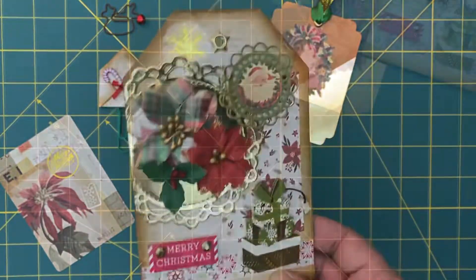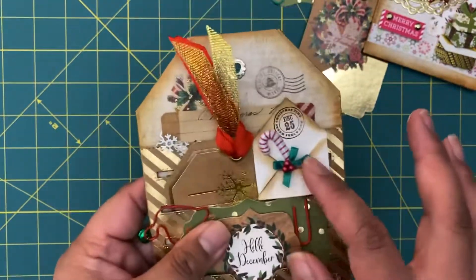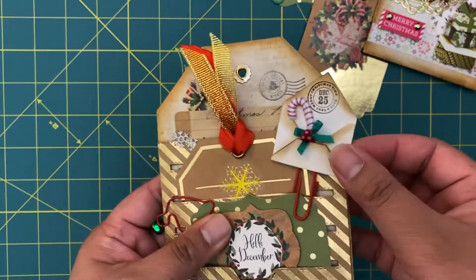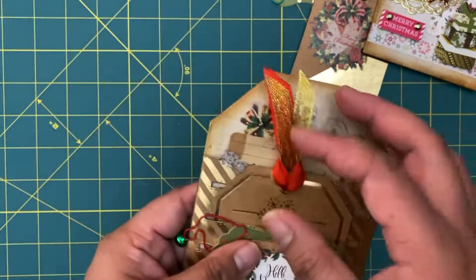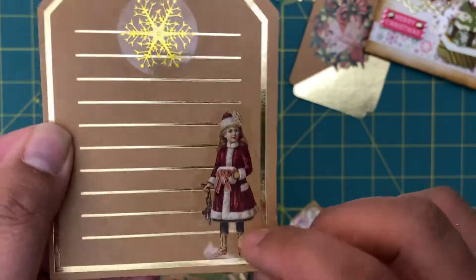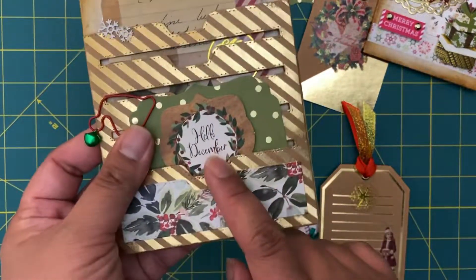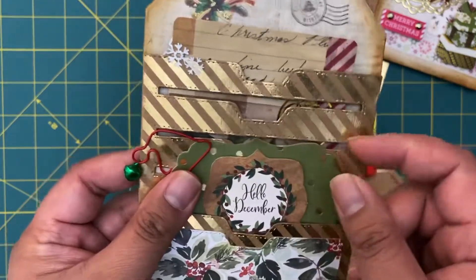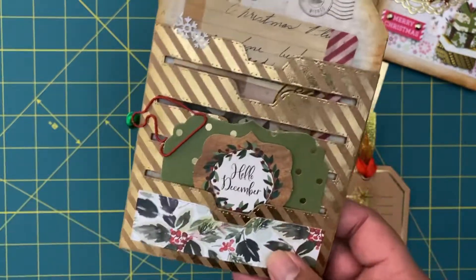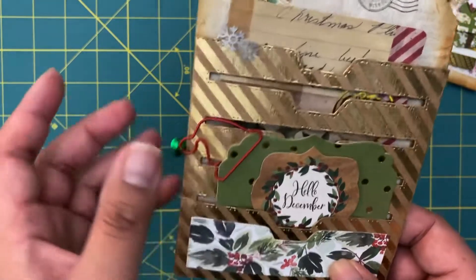That's the first tag, so on to tag number two. I love them both but I think I really like this one. Same concept - I did the little envelope paper clip here, and then this tag has a little journaling tag. I got a bunch of Christmas stickers from Shein - this sticker pack is like a little vintage sticker style. I'm going to put my maker's mark on the back of it, and there's a little paper clip that I got from Shein.